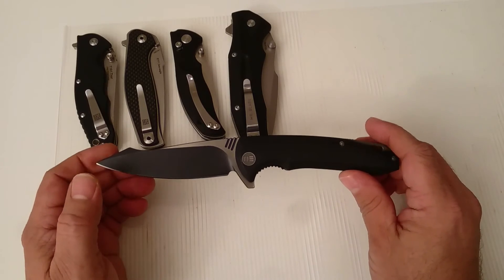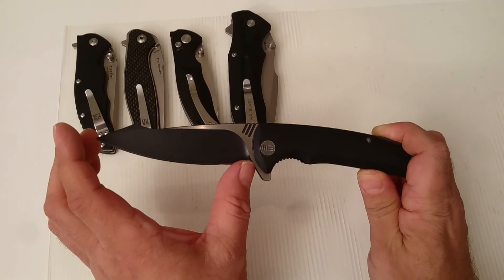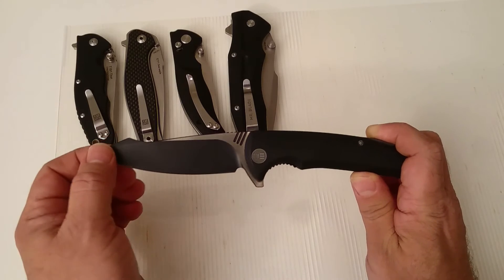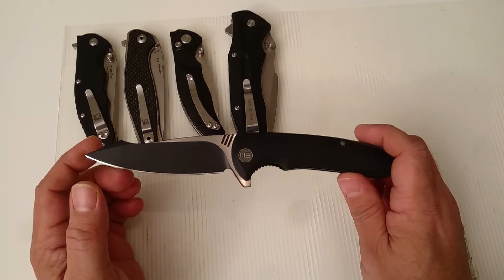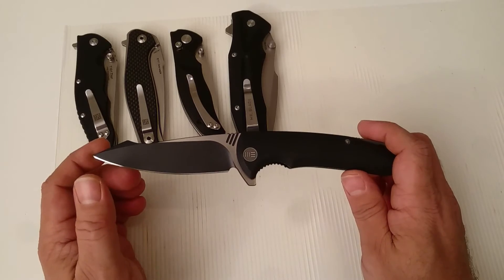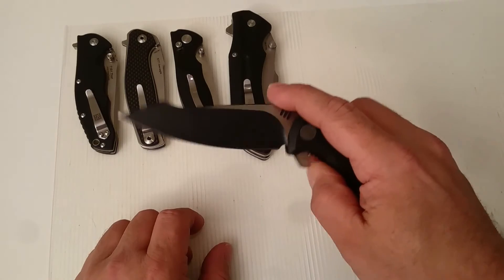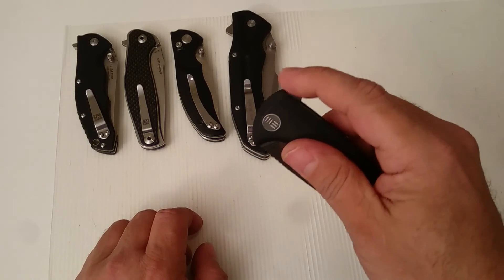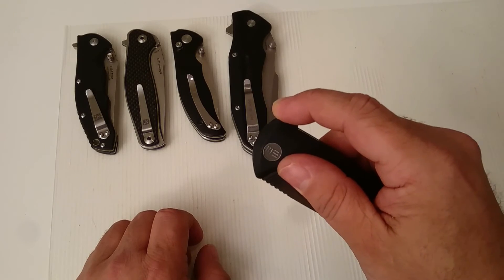Just a few figures: it is roughly 10 centimeters of blade, which is 3.97 inches. The weight is 146 grams, which is 5.1 ounces. It feels so good in your pocket — this is the sort of knife that just sits in your hand right: the right weight, the right length, everything.